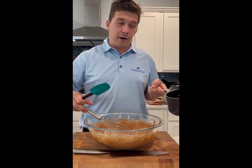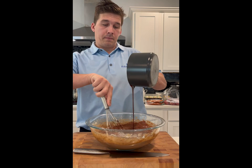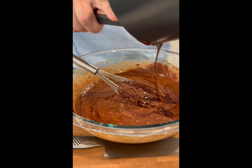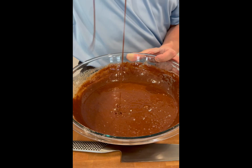Now that we got our flour and cocoa powder added, we're going to slowly pour in and whisk in the chocolate mixture. We want to use a spatula to make sure we get all of the chocolate out. It's kind of a medium thickness — not too loose, not too tight. This will be the consistency that you're looking for, just nice and ribbon off of our spatula.